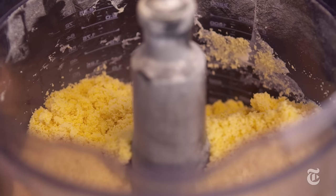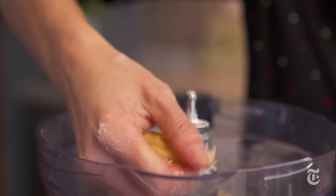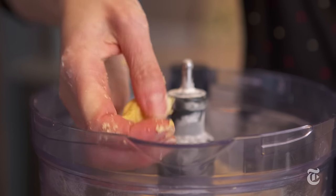You know when it's ready because you just press a little bit in your hand and you can see that it just comes together and looks like dough.